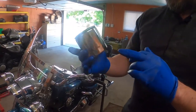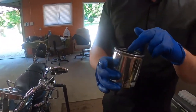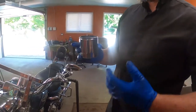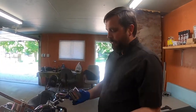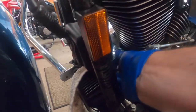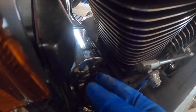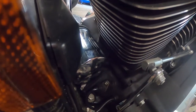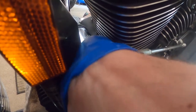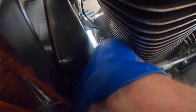You can prime the oil filter by pouring some oil into it before you place it back on. The only downside is you'll spill some oil, but the engine will start a little easier the first time. I prefer to do it dry so I don't have a mess. Once you get to the end and you see it's catching, as per the service manual, tighten it half a turn by hand.